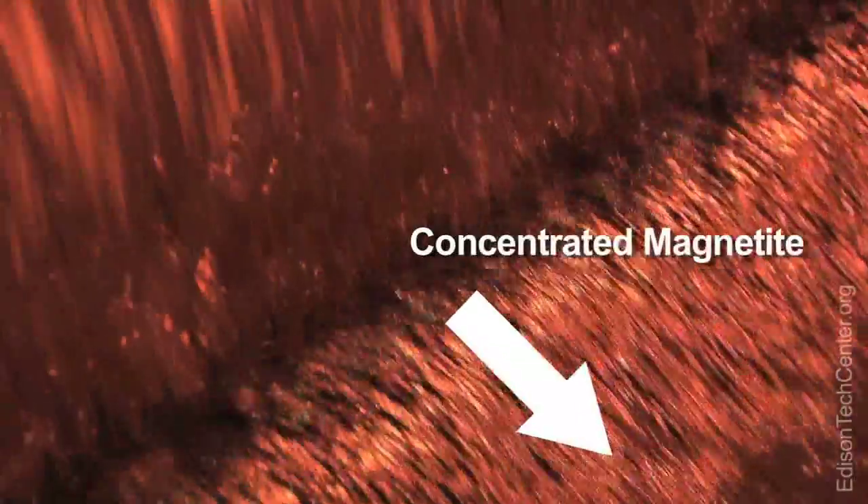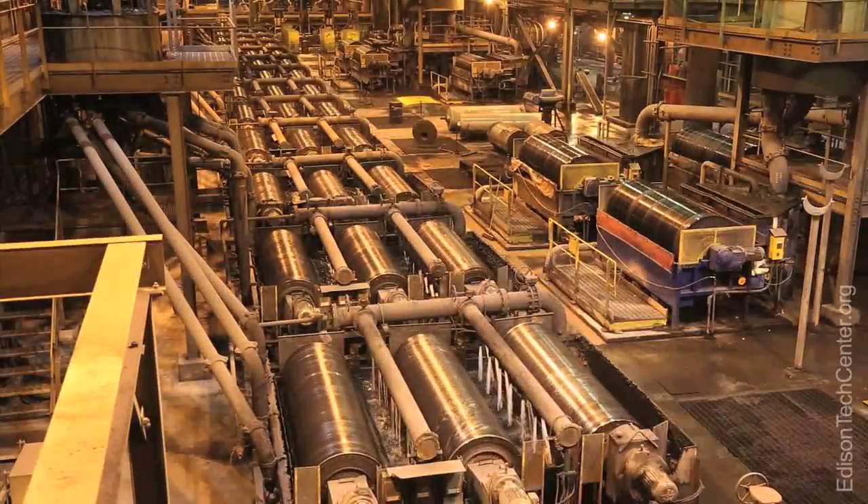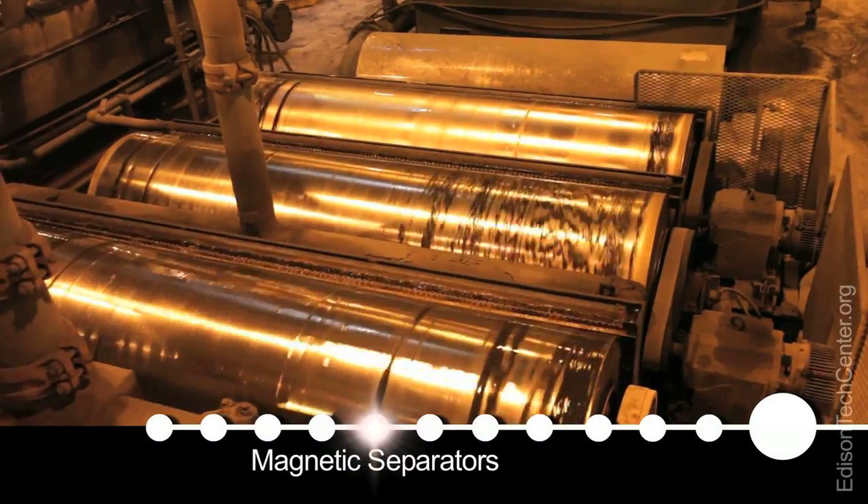Everything that is not iron-based falls out the bottom of the tub and goes to the tailing spot. For every four tons of material that comes out, one ton stays in the process and three tons get put out into the tailing space.